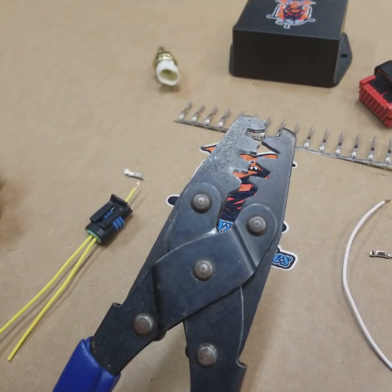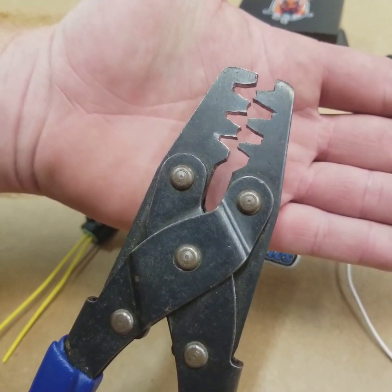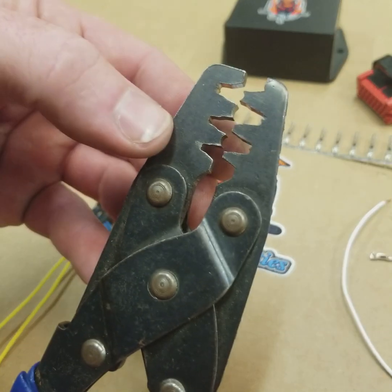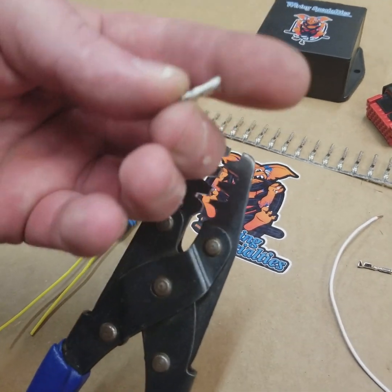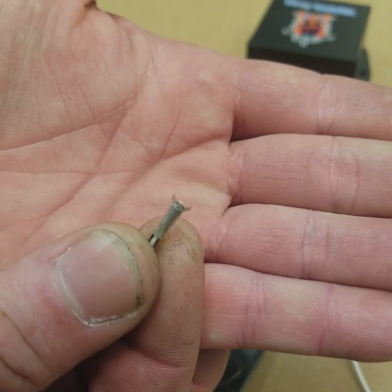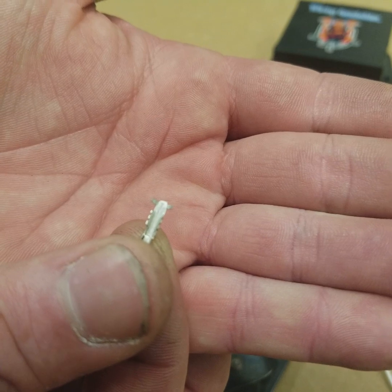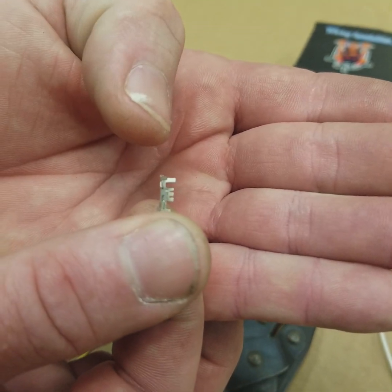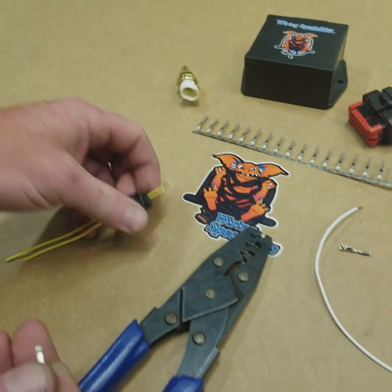We've got a W style crimper here, which is available on the website. As you can see, one side is kind of a U shape and the other side has sort of a point in the center. The flat portion of this terminal on the back side is going to go toward the U shape, and the wing portion above is going to go toward the side that has the point in the center. That point is going to curl these two little wings over, which is going to give you a good crimp.